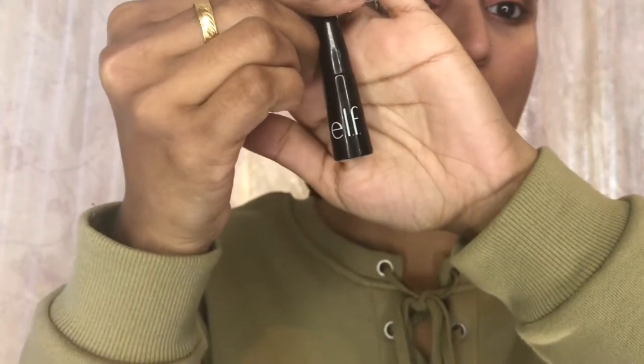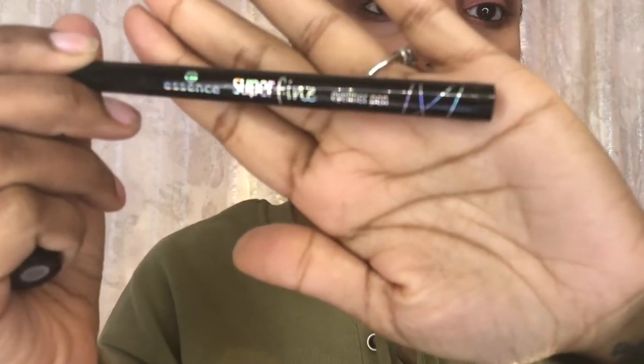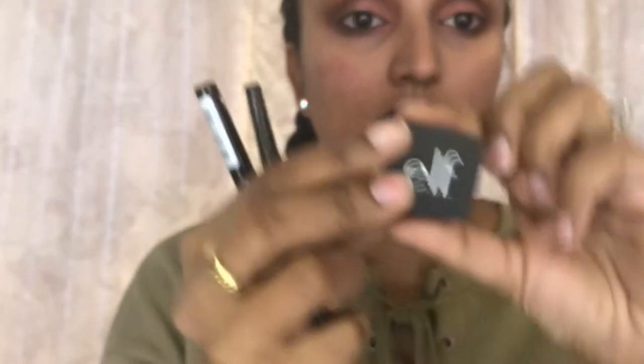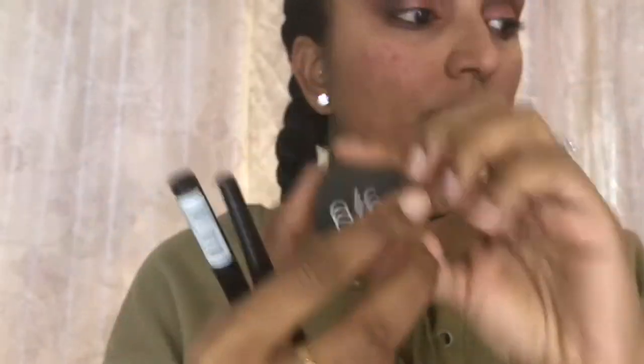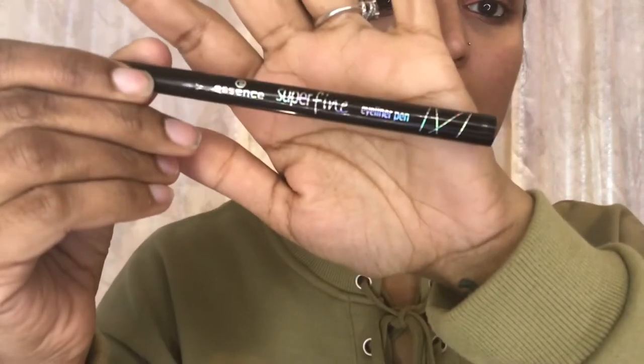Hi guys, welcome back to my channel. As you can see by this title, this is a how-to-do-a-wing-liner in five easy steps. I'm starting off with my ELF liner — it is felt tip for three dollars. The Essence Super Fine Liner pen was about two dollars from Ulta, and I have my ELF cream liner for three dollars as well, plus my Wet n Wild angle brush, which was a dollar from Walgreens or Dollar Tree.